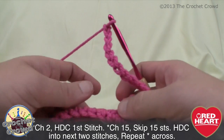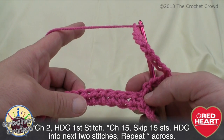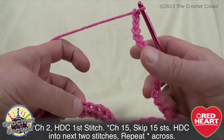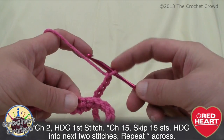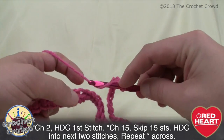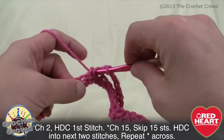After chaining 15, you'll be an expert at counting to 15 by the time you're done. Now simply skip over 15 stitches on top, then go to the 16th stitch. Make sure you're pinching down here — if you don't, it'll spin out of control. Pinch and go into the 16th stitch for a half double crochet, then go into the very next one for another half double crochet. That's all you have to do: chain 15, skip 15, and put two half double crochets in the 16th and 17th stitches.